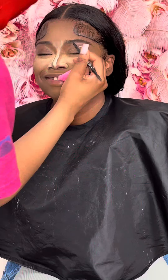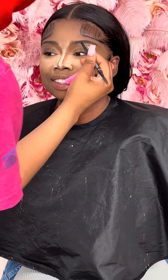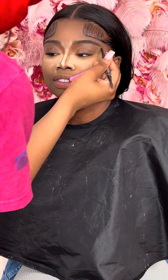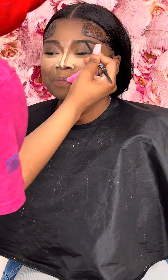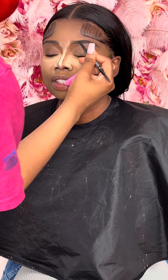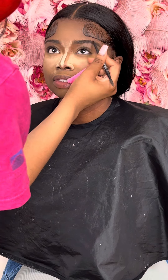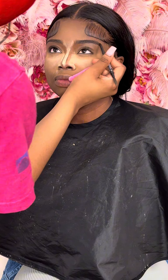First, I'm just making sure all the hairs are pushed up before I start. I am real light-handed on the brows, so usually all I do is fill in the gaps. I slightly made her eyebrows just a little bigger, a little thicker, but they're still natural.